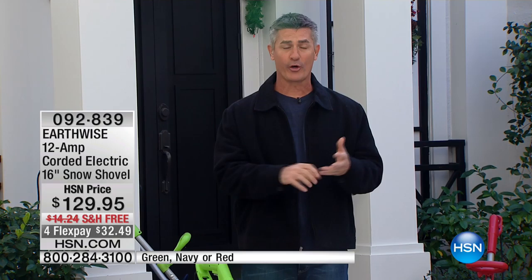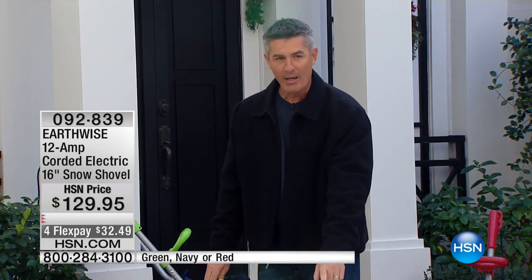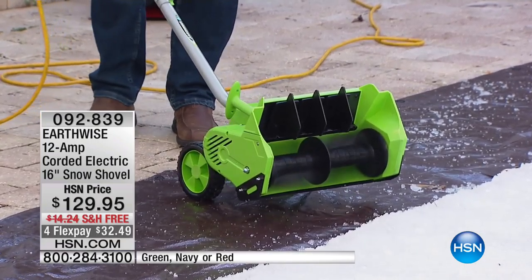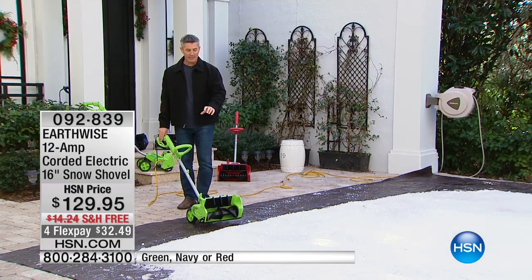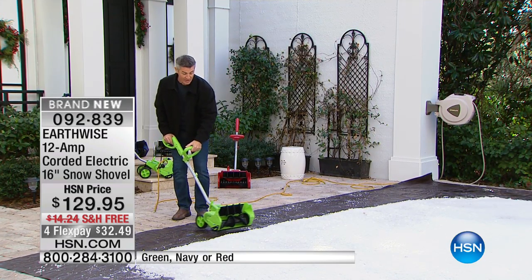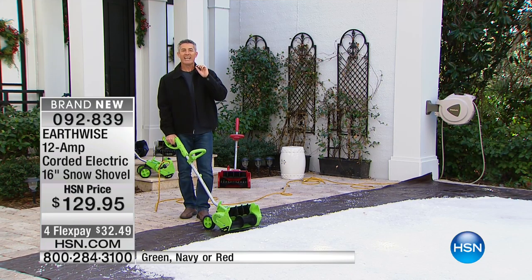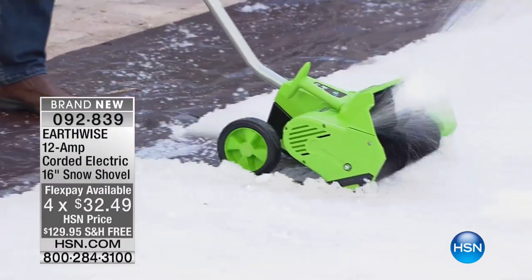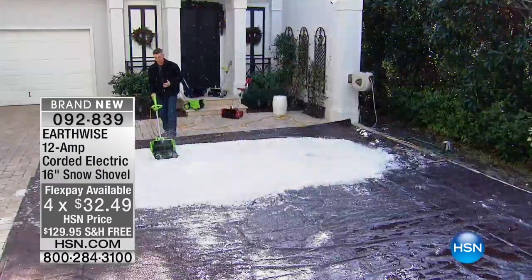Everywhere around the country is either getting snow, it's freezing, or you're preparing for the snow. This is an electric snow shovel, and if you've never seen anything like this, you are going to be blown away. You are going to eliminate the worst job around the house — shoveling snow — by being able to throw the snow with this unit. Look at this as I turn it on. You're going to throw the snow over 30 feet.